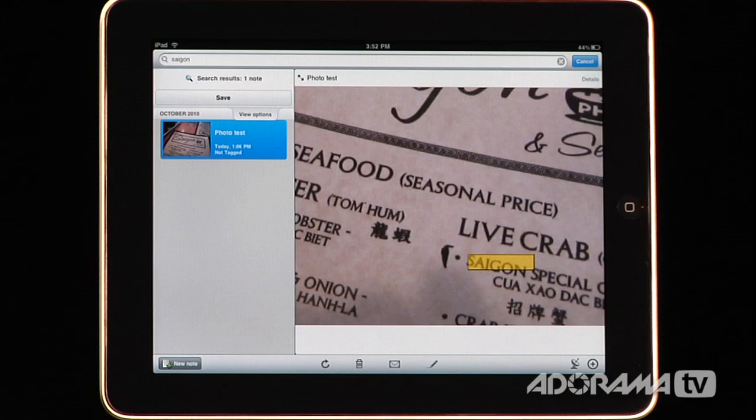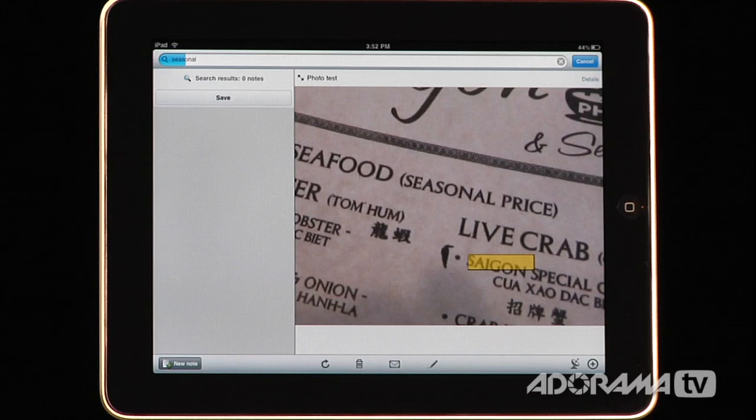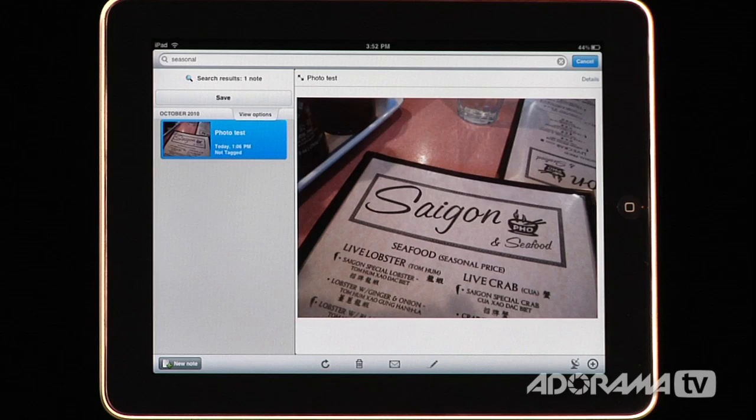We'll look at something else — I'll search 'seasonal.' Now sometimes these don't work if they're in cursive or sideways, but I'll type in 'seasonal' and hit search. Sure enough, it's finding 'seasonal' here. This means that if you have brainstorming sessions, whiteboards, menu items, prescription drugs — anything you need to remember that has words — instead of typing all that in, you can just take a picture of it and those words are automatically cataloged and available to any device syncing with Evernote.